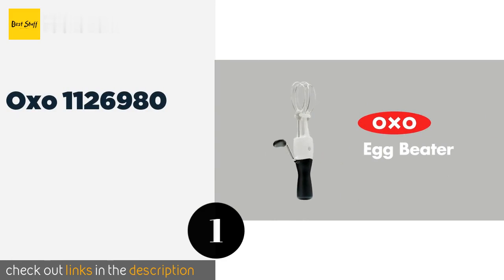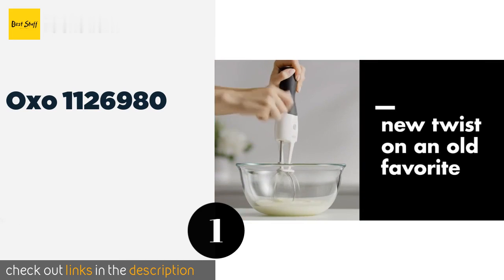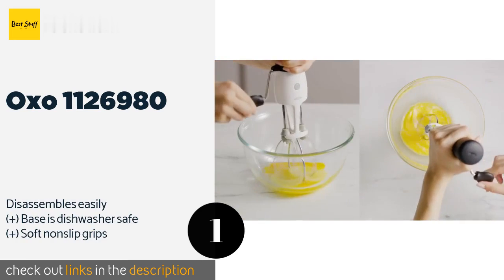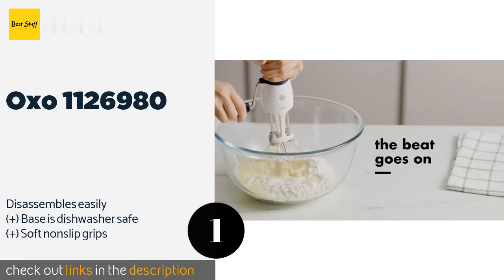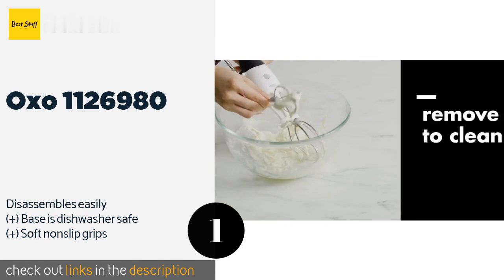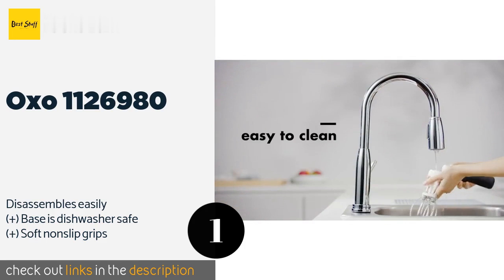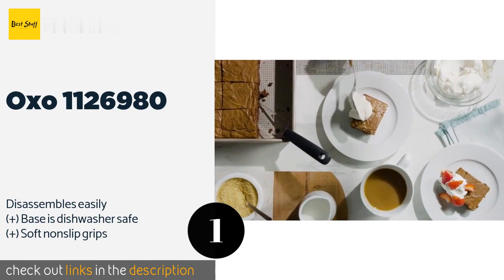The number one is the OXO 1126980. Built with a bridge that elevates the whisks, the OXO 1126980 can be rested on the bottom of a bowl and will keep turning, which is helpful in preventing arm fatigue, unlike some others.